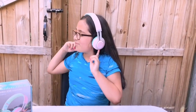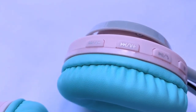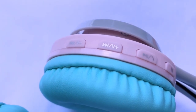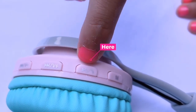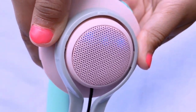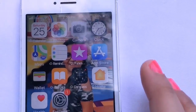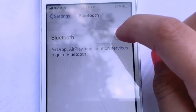This button means fast backward and volume lower; this one means fast forward and volume up. This button is to answer or hang up calls, and to pause or unpause. This one is a long press to turn off the LED flashing. To connect your headphones to any mobile device, go to Settings, then Bluetooth, and turn Bluetooth on.